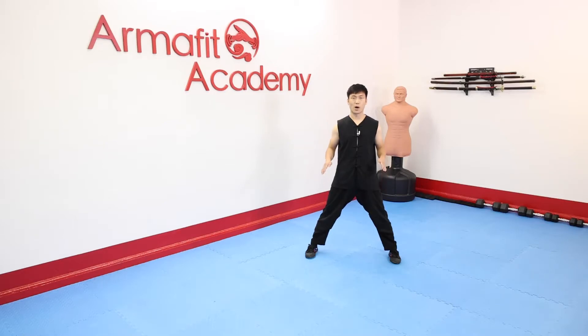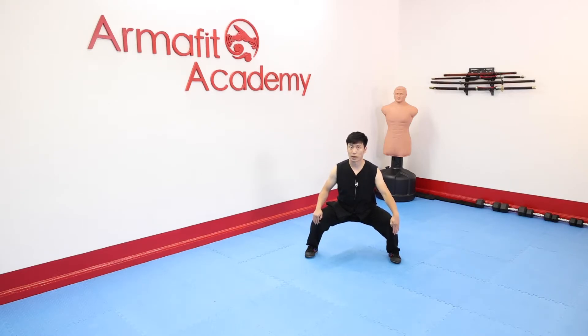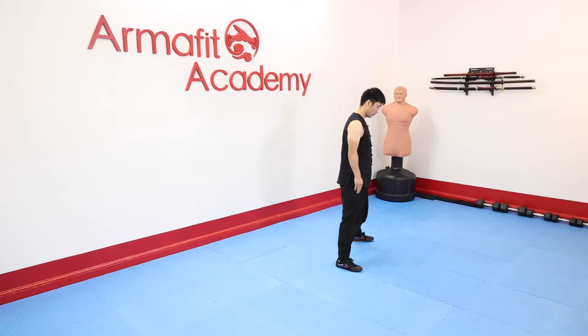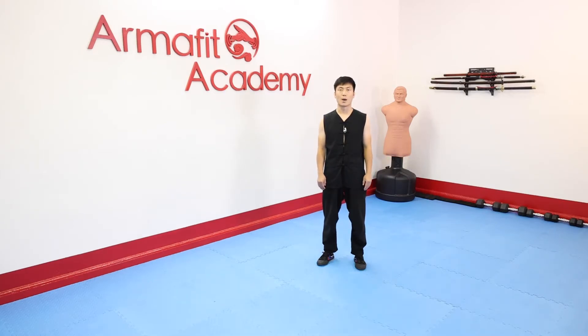And then squat down. When squatting down, keep our back straight. Our knees should not go over our toes, and our thigh is almost parallel to the ground. So this is a standard Mabu.